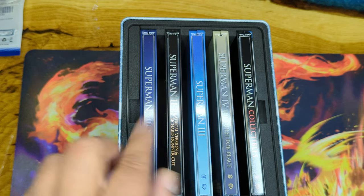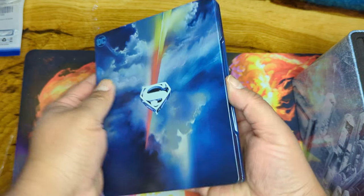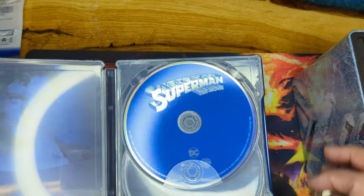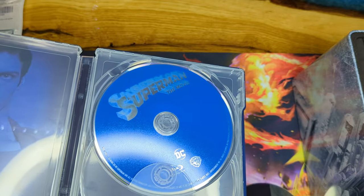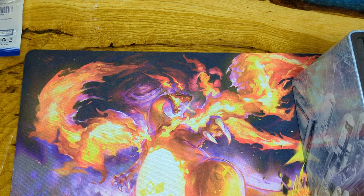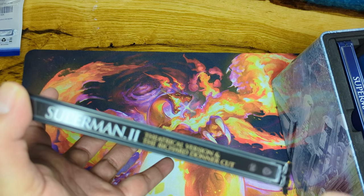First up is Superman: The Movie. Sliding it out — we've got Christopher Reeve, awesome! We have a 4K disc and a Blu-ray disc, though no inside artwork. Perfect condition steelbook, just wonderful. And then we have Superman 2.